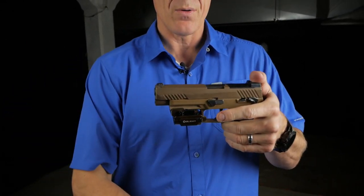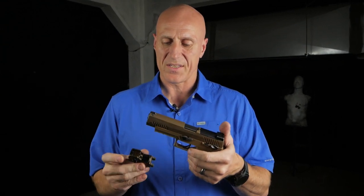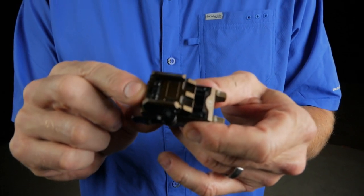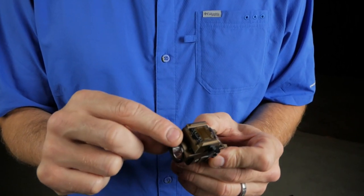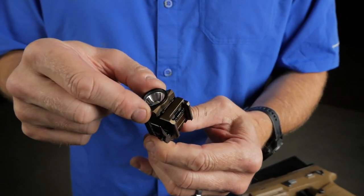We use a consistent spot from the trigger guard to set our O-Lite up. So what does that look like? When you put this on, you're going to position the end of the lever area about where the end of the housing is, right before the bezel starts.